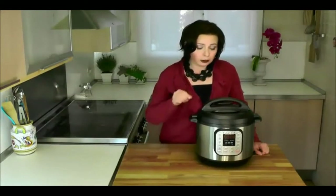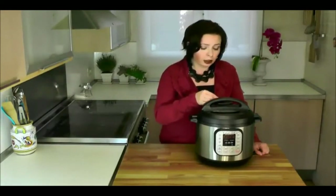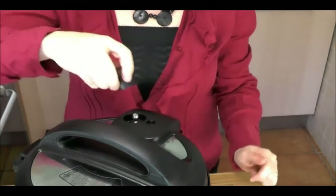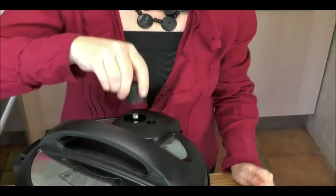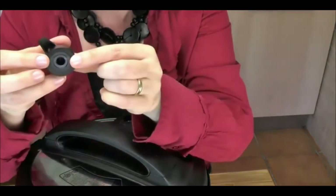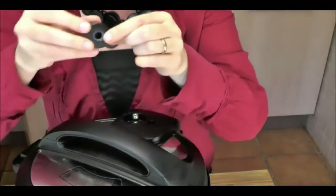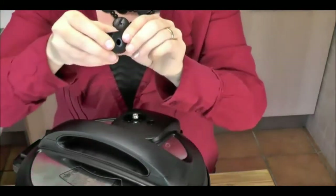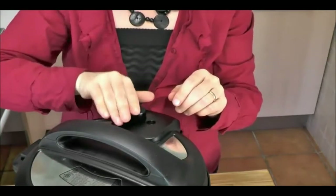Instant Pot improved the design of the steam handle. The previous one had too many positions — this one only has one venting and one sealing position. Also, the previous one could be put on backwards; this one cannot. And here's an interesting technical tidbit: inside the steam release handle, most electric pressure cooker manufacturers make a little cone out of plastic or metal, but Instant Pot has made this cone out of silicone to make a tighter seal and prevent any steam leakage.